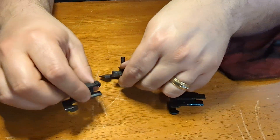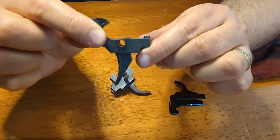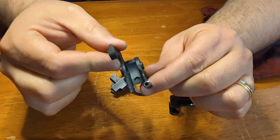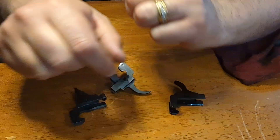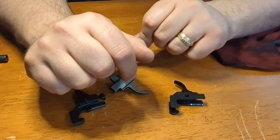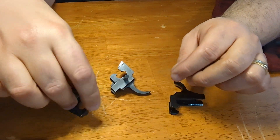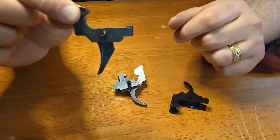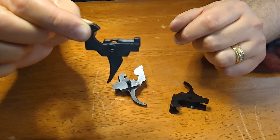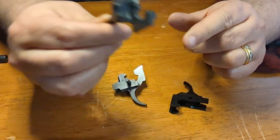I decided to upgrade to an ALG trigger. However, it was not fitting — it would fit, but the bolt would not be able to be charged back to the rear because it was hitting the ALG trigger. At first I was thinking, let me reach out to Geissele, who makes ALG, and maybe they can help me out. Unfortunately, they were not helpful.